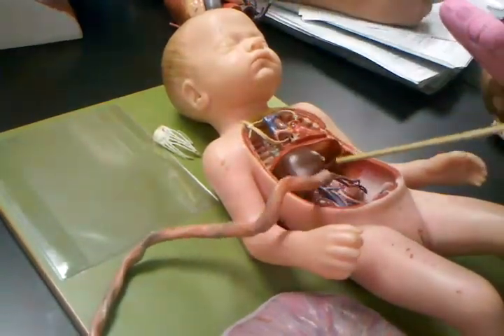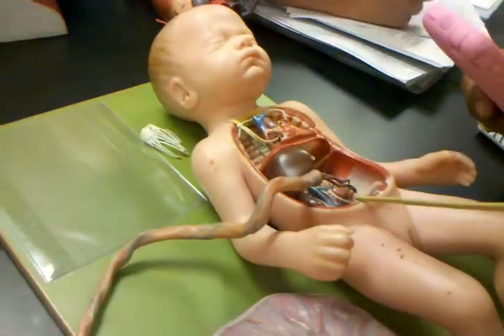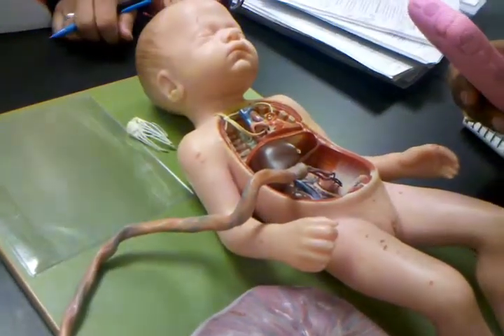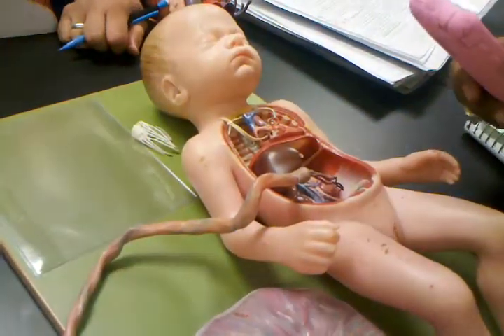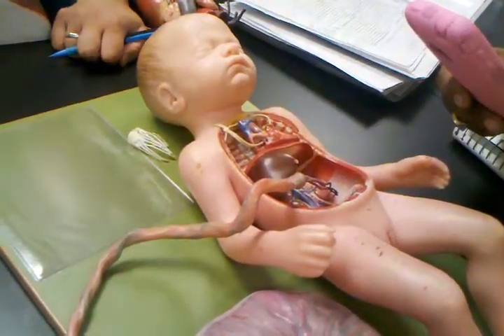When it goes to the liver, it becomes the round ligament of the liver when the baby grows up. So, on the big liver, as you go ahead, you'll see two ligaments. One is the round ligament, and the other one is the ligament of venosum.